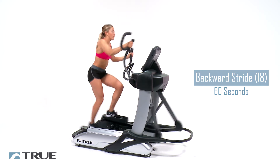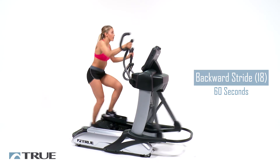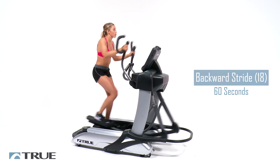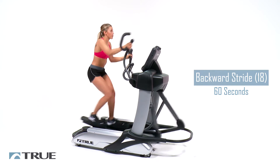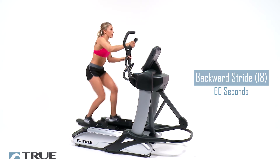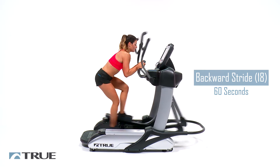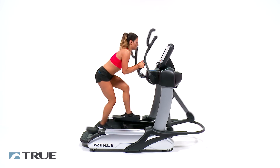Feel those legs. Thirty more seconds. Enjoy this burn because we've got a full recovery whenever we're done. Keep going. The top of those legs are burning. Twenty seconds, guys. Stay low, stay low. Feet are flat. Keep that core tight. Chest is up. Shoulders are soft — you don't want to tense up too much. And three, two, one.